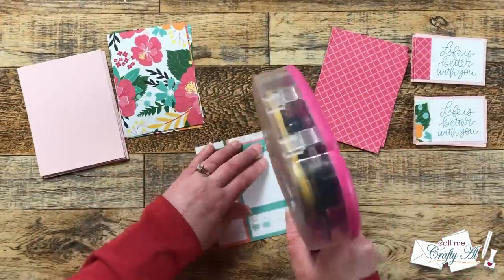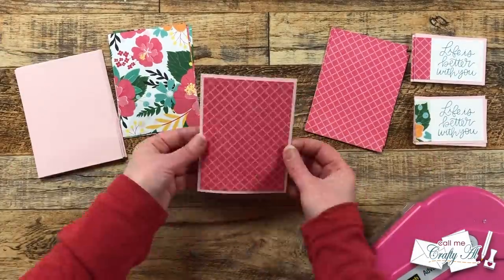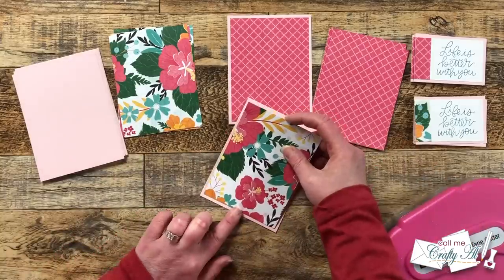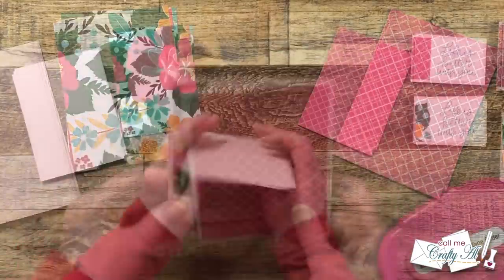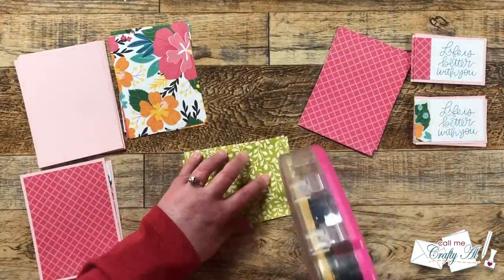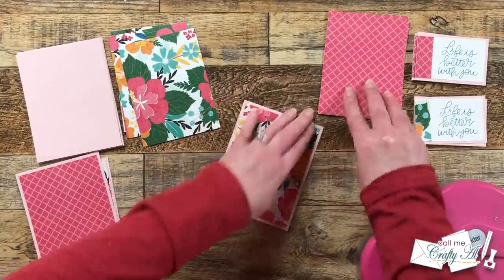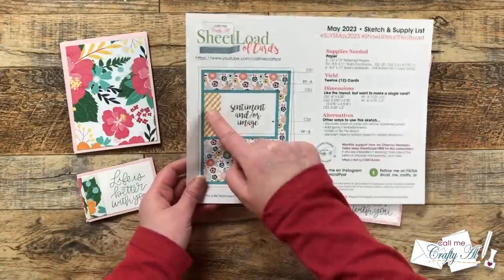I moved on to matting the larger pattern paper Piece A pieces with CS1. This will just be centered for a nice even one and an eighth inch border all the way around. I continued matting until all 12 were done, and then it was time to get my sentiments added.